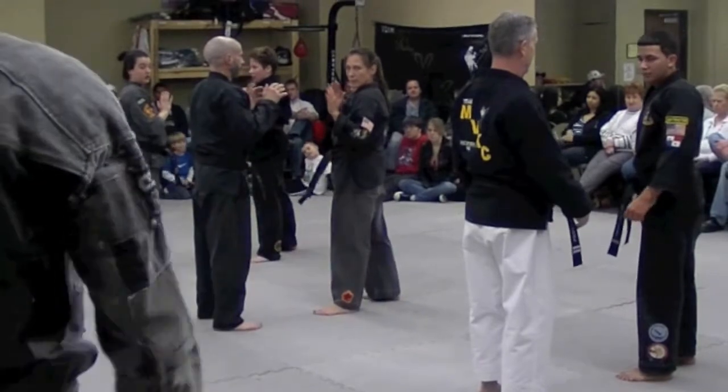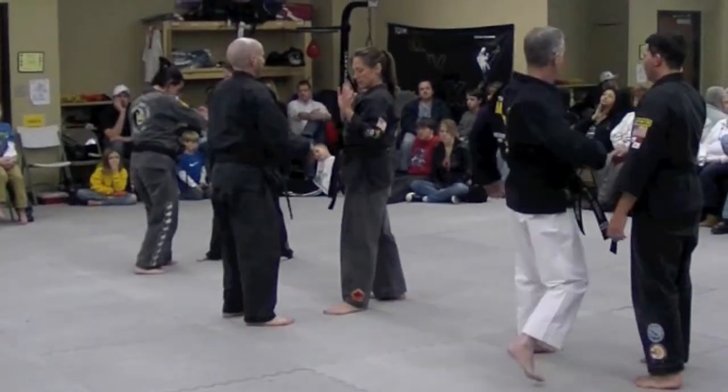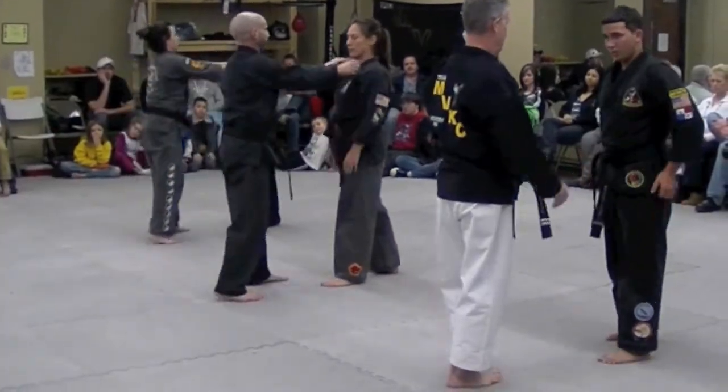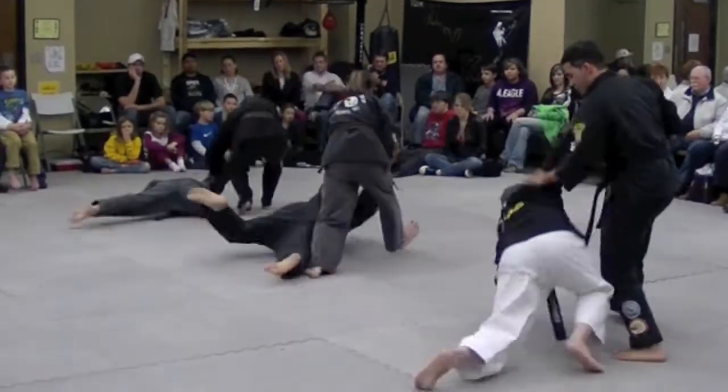My side. Grab the right wrist with your right hand and go. My side. Two-hand lapel from a distance.